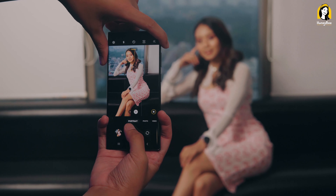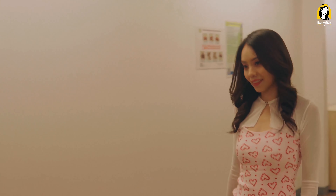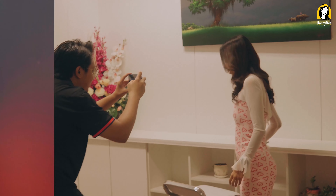3x zoom is a very impressive feature, and this is a very important tool to use for color accuracy. This camera can capture videos, pictures, portraits, and the right way to get a picture, like a drive-up shot.